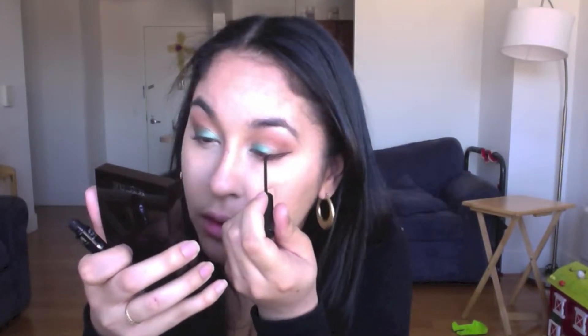Now we're going to take our liquid eyeliner from NYC and do a cat eye. And then we're going to put mascara on.